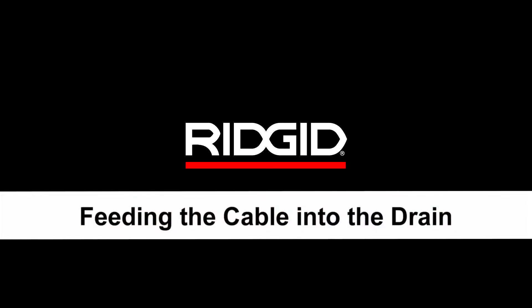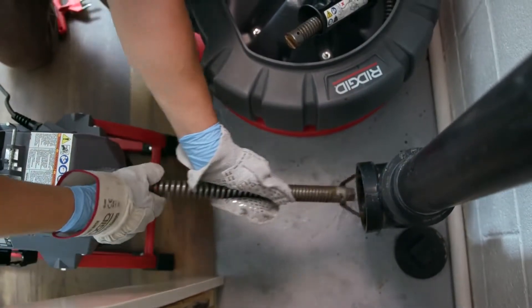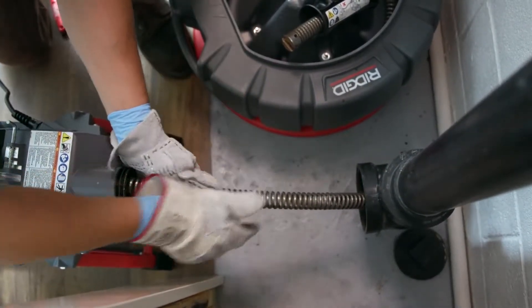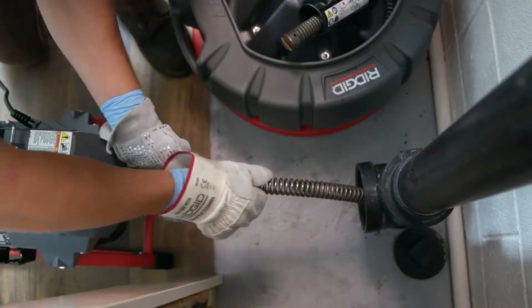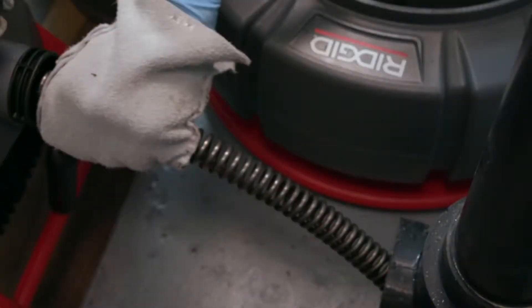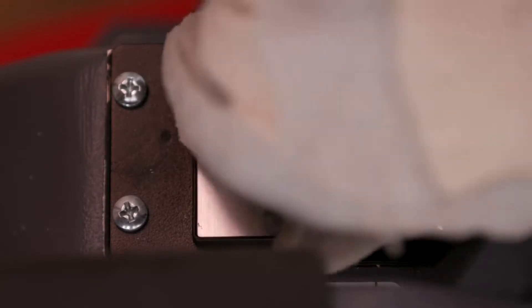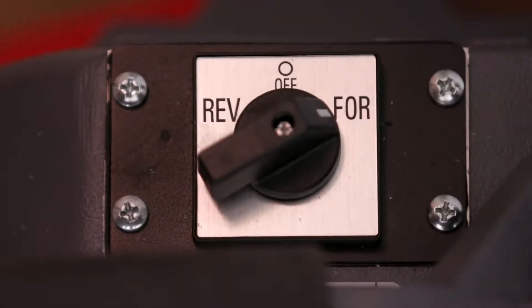Feeding the cable into the drain: insert the cutting tool and cable end at least one foot into the drain so that the end of the cable will not come out of the drain and whip around when the machine is started. To start, grasp near the center of the exposed cable with your mitted hand and pull six to twelve inches of cable out of the machine so that there is a slight bow in the cable. Start the motor by moving the forward-off-reverse switch to the forward position. The motor will start but the cable will not rotate.